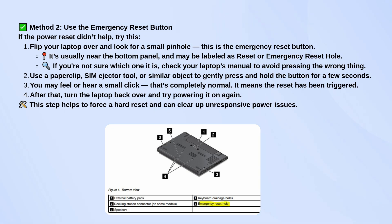Grab something like a paper clip or SIM tool and gently press that button for a few seconds. You might feel a little click, and that's normal — it just means the reset has been triggered. Then flip the laptop back over and try turning it on again.